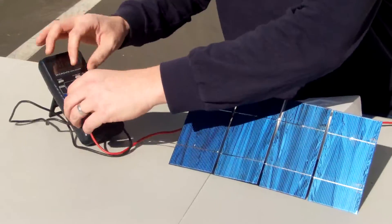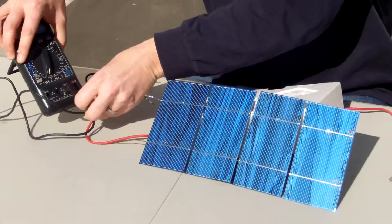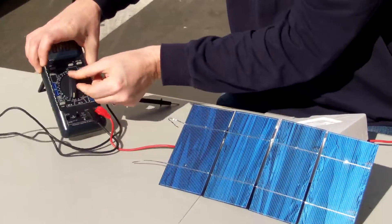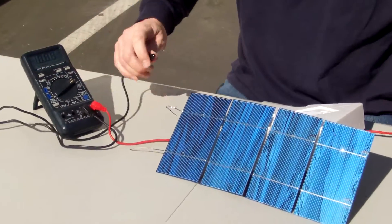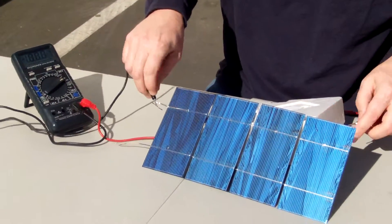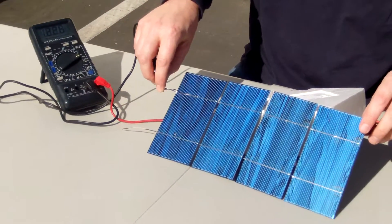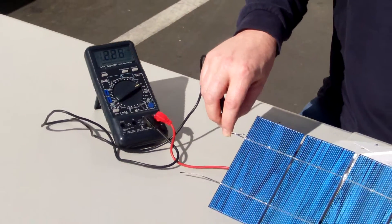Let's check the voltage really quick. For voltage, I have to remove my positive probe and put it back into my volt setting. I was on DC amps; I'm going to turn it to DC volts, 20 volts. We should get at least 2 volts, and we're getting 2.26 volts — so it's going to be over spec.